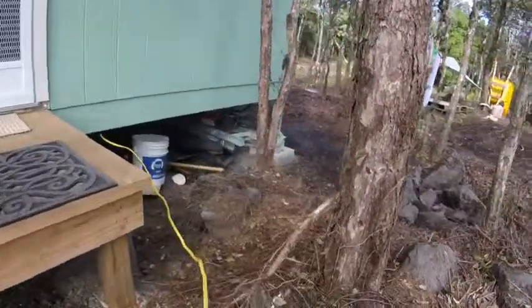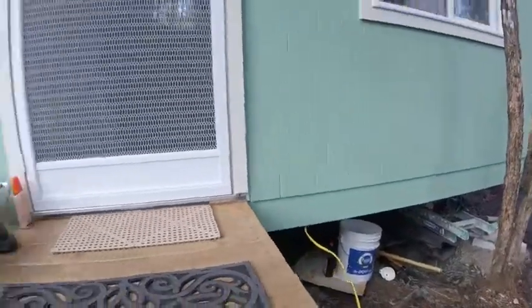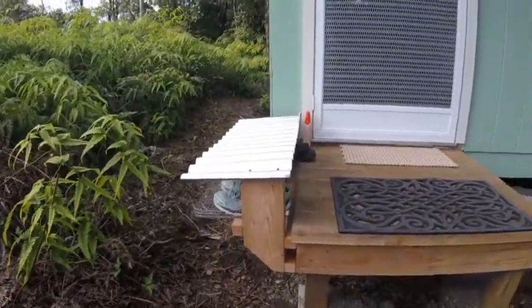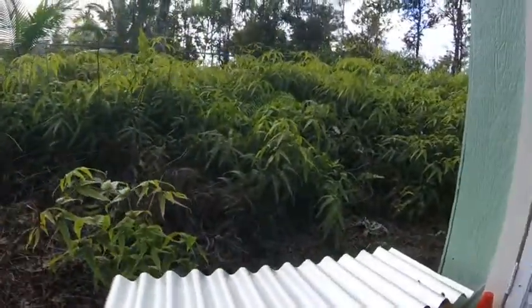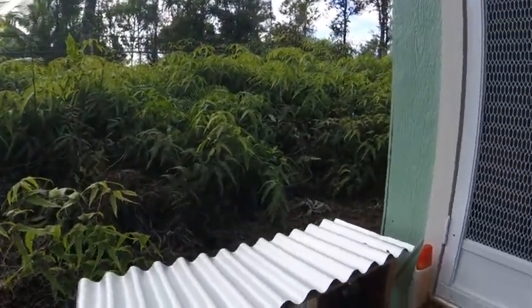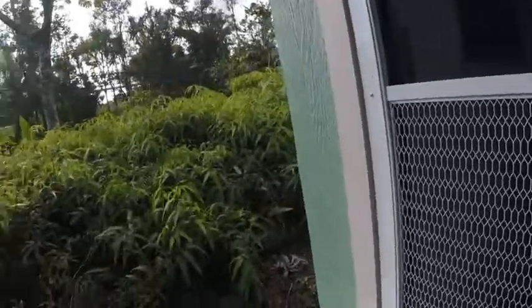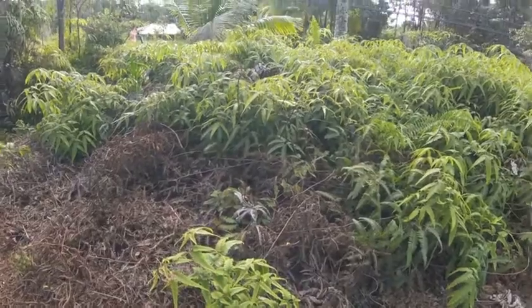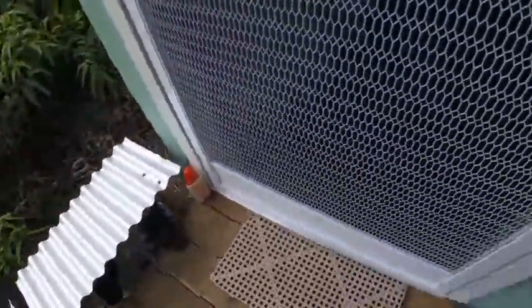We have the generator outside now with the cord that goes in. I just finished today a little place to put your shoes so they don't take up room on the deck and so that they stay dry. Got some corrugated roofing left over from the roof there. You just step up here, pick up your slippers, and put them underneath the overhang — safe and sound for the night.